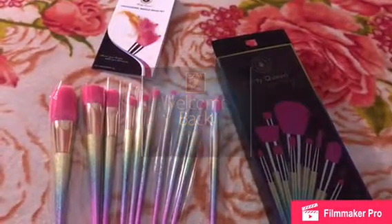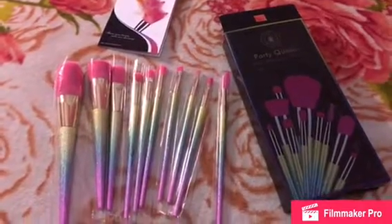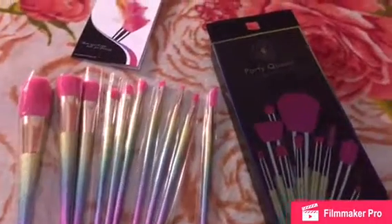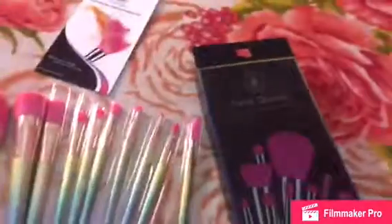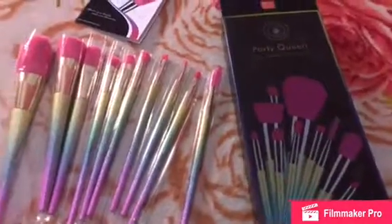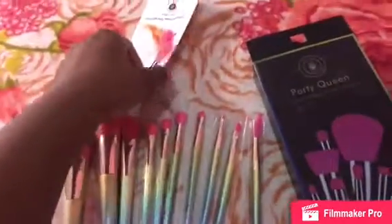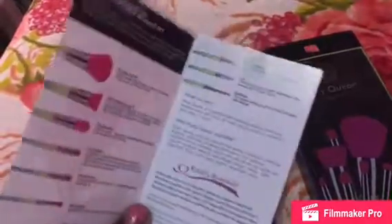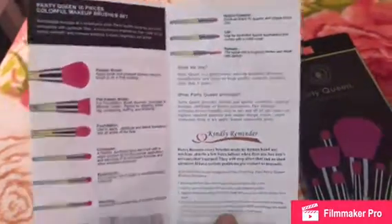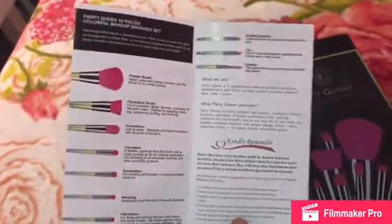Hey guys, welcome back to my channel. Today I want to show you my makeup brushes that I bought from Amazon. It's called Party Queen, it comes in a cute little packaging and it has 10 pieces. It also came with an instruction manual that tells you what the brushes are.